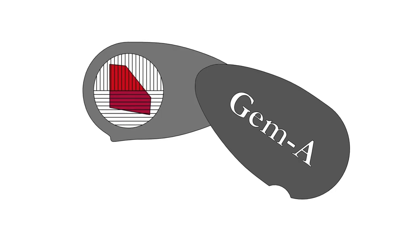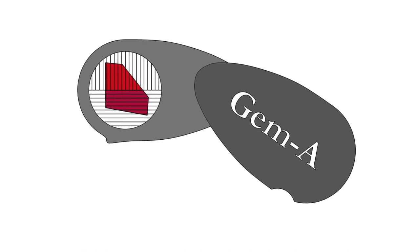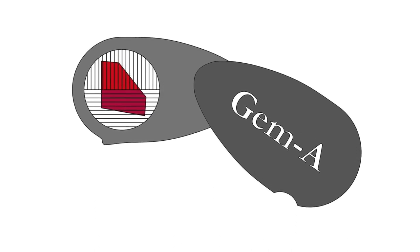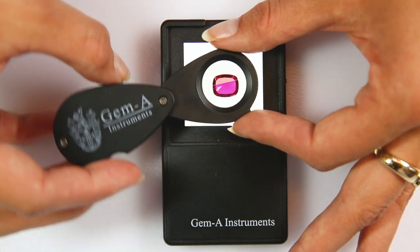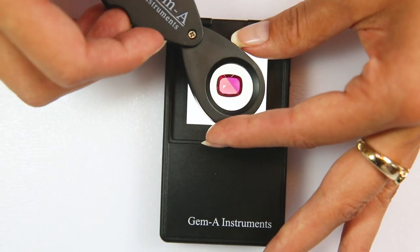Pleochroism indicates the gemstone is doubly refractive. The pleochroic colours of a gemstone and the strength of this pleochroism can help identification. The London Dicroscope is made up of two polarising filters set at 90 degrees to one another. When viewing a gemstone through these filters it will allow us to see the pleochroic colours side by side.